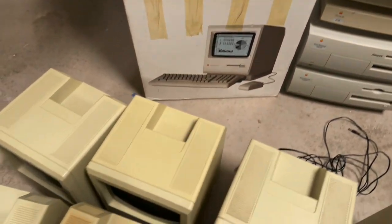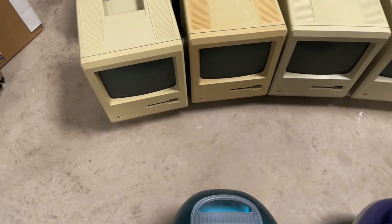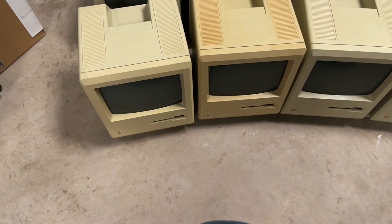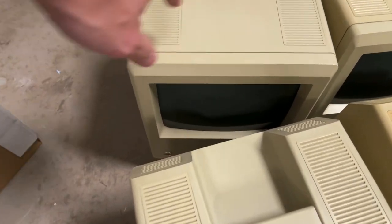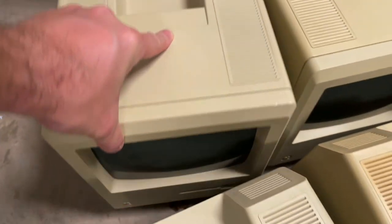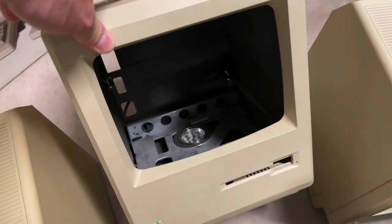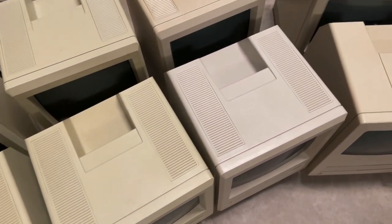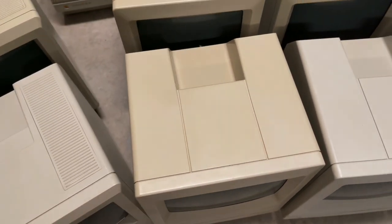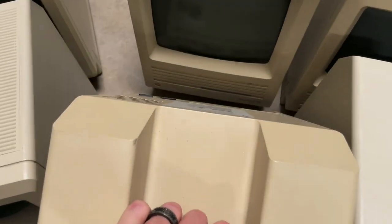We're getting into the classic Macs. These kind of go in chronological order. We've got the original 128s over here, and some 512s — some of them were upgraded. This one's pretty darned yellowed, but some of these are in pretty good shape. This one right here is in some really good shape — I think that's the one I had running most recently. One of these has the innards taken out so that it can be lit up so you can see the signatures inside. Moving along, just rows and rows into the SE era. Standard SEs — I've got SEs in all the different hardware configurations: the dual floppy, the single floppy, and the ones that say FDHD. Then we have SE30s.